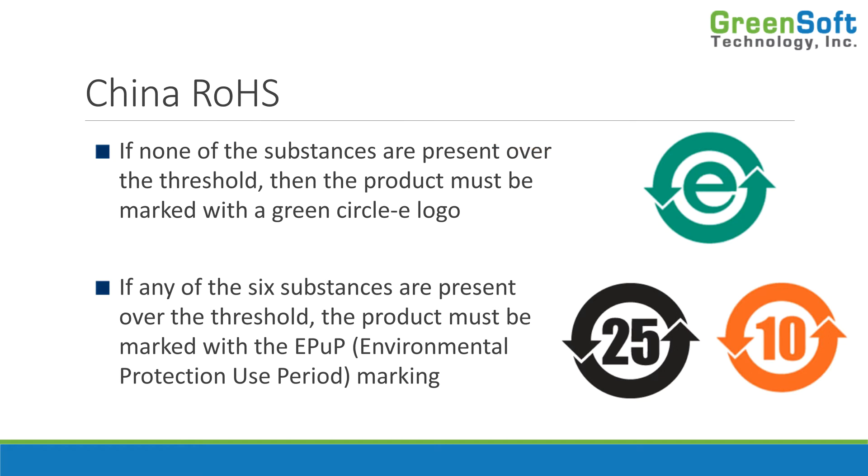If you do have one of those substances over the threshold, then you have to mark what they call the EPOP — the Environmental Protection Use Period marking. That's a circle with two arrows, and the number in the circle references the amount of years the product can be used before it becomes environmentally unstable or before it leaches the substance into the environment. That number is usually chosen based on lifespan — for example, if a product has a 10-year lifespan, you might put 20. You can choose that number yourself; there's no real requirement on how to choose it.